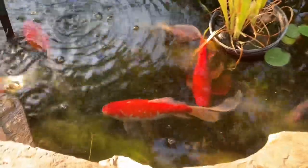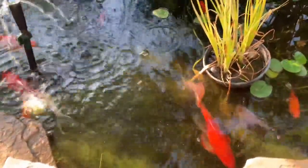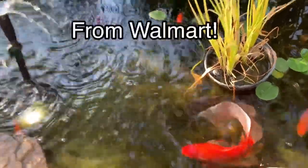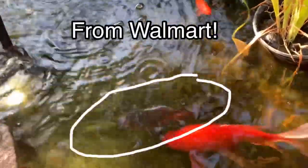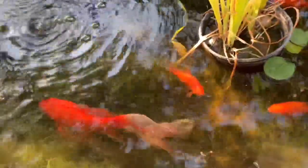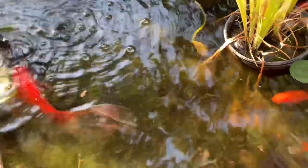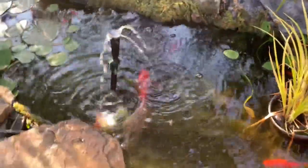Those three big fish are my original three fish from when I had the little round blue pond. Can you see that black fish right there? My fish are super happy — they have babies every year.